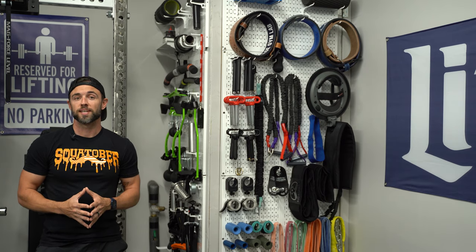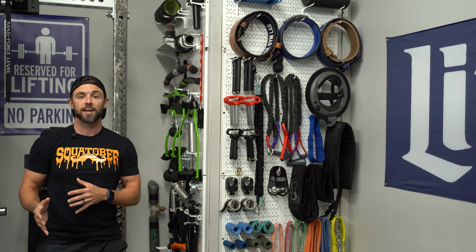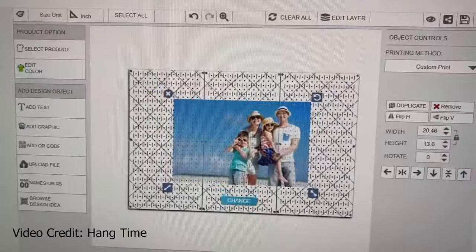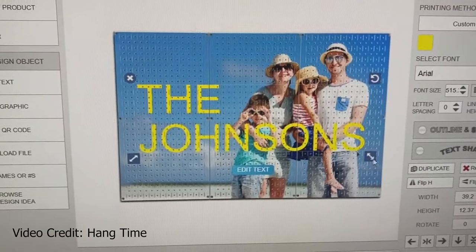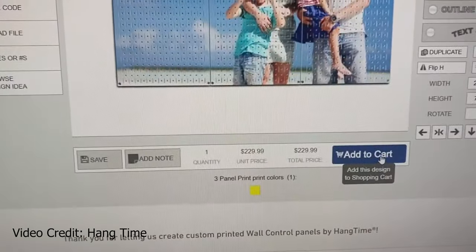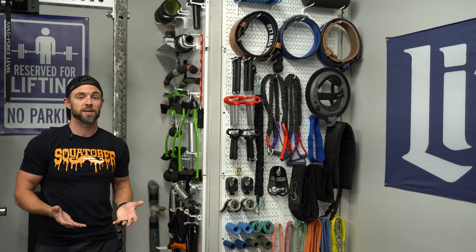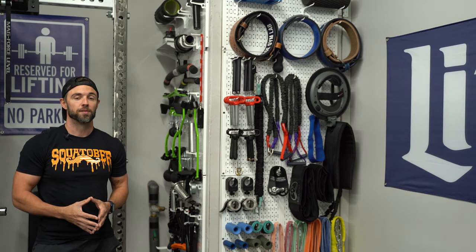Another relatively new customization feature is Wall Control's collaboration with Hangtime out of Atlanta, Georgia. Here you can print whatever you want on your Wall Control panels — search and use any of Hangtime's stock images or upload your own graphics, colors, and images. It's definitely more expensive, but if you like the idea of going truly custom, this is a really cool feature.